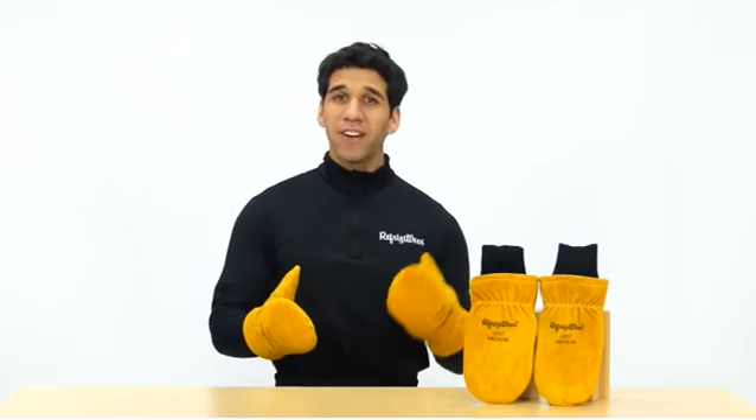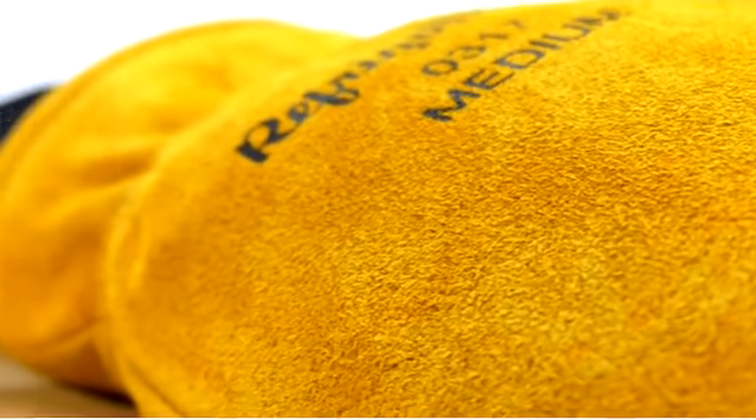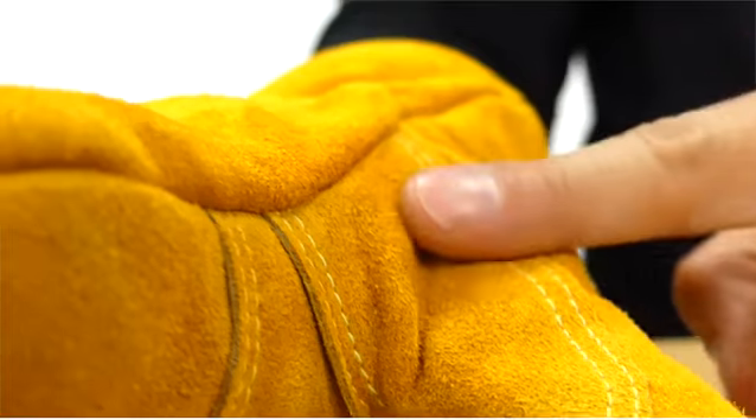You can put them through the ringer every day. Made from naturally durable split cowhide leather with reinforced palms and thumbs, they'll be your go-to gloves for years to come.